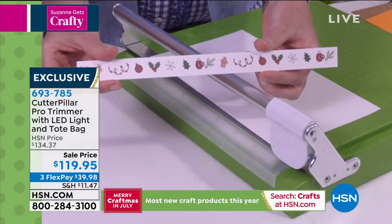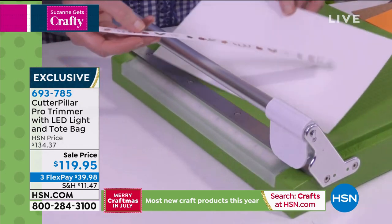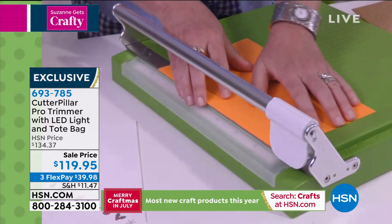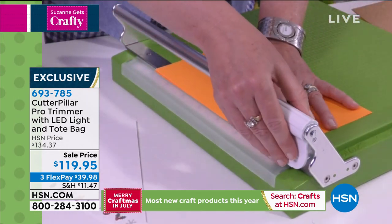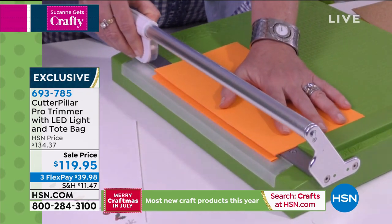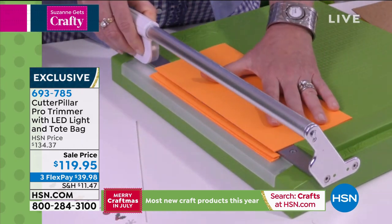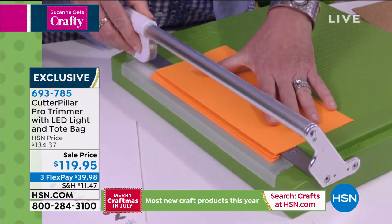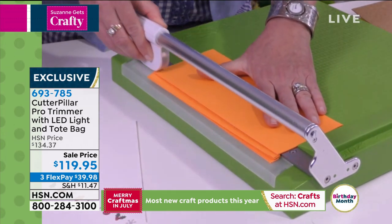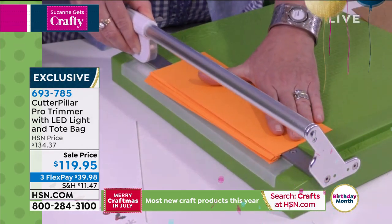This is exactly the kind of stuff you can do with this trimmer. Suzanne and I have known each other a long time, and we love to complain about trimmers, because when you craft for a thousand years, you have 7,000 trimmers that aren't very good. You spent $20 on this one and $50 on this one, and they don't work. This one's only good for vellum, and this one's not good for fibrous paper. This is the Cutter Pillar Pro. I'm cutting two pieces of thick cardstock like a dream.